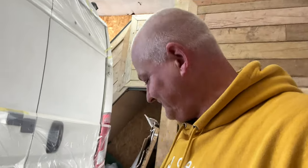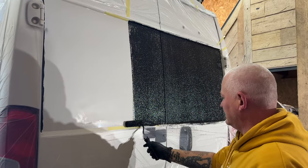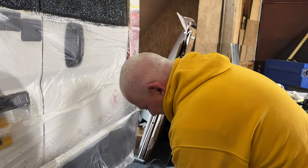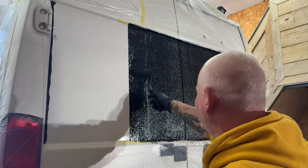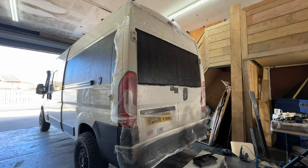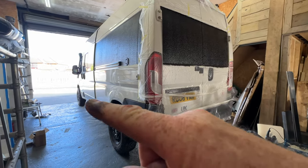Good wrist action, eh? So that's the first coat done to the back doors. Because it's a colder day and the van's in the unit and all that sort of stuff, I think that's going to take longer to dry.